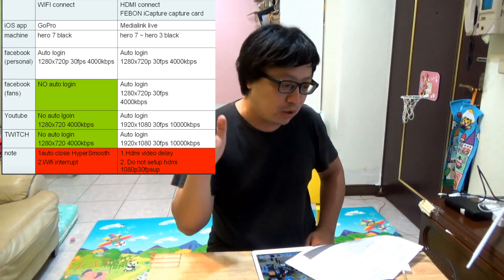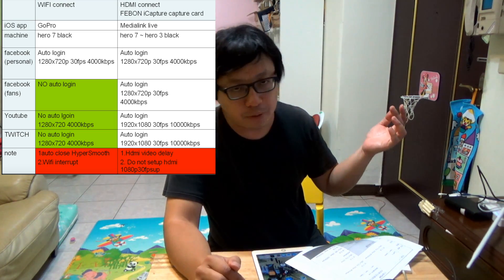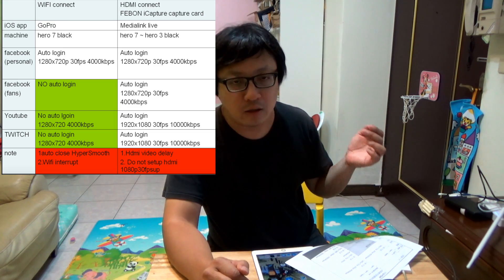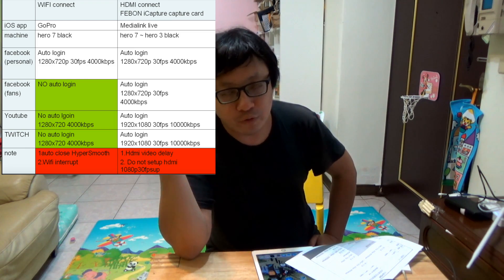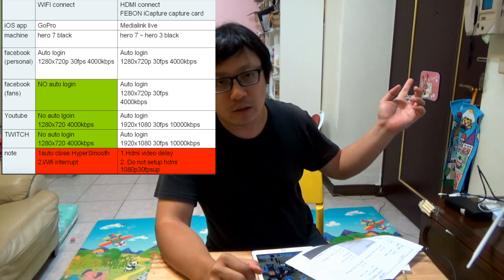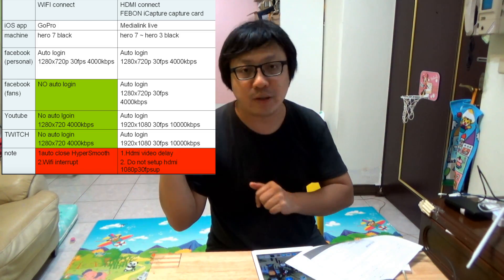The second method is to use the Feibon iCapture capture card. It can do Facebook personal, Facebook fan page, YouTube auto-login, and Twitch auto-login. Its resolution is up to Full HD at 10,000 kbps. Wi-Fi is up to HD at 4,000 kbps. This is the difference.